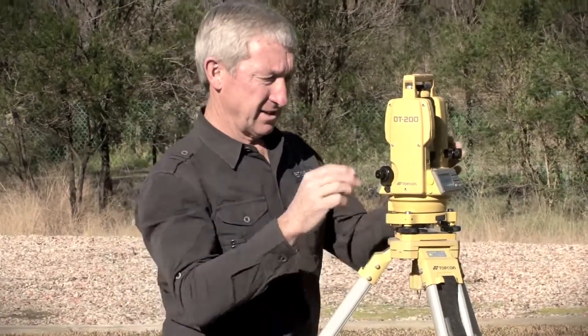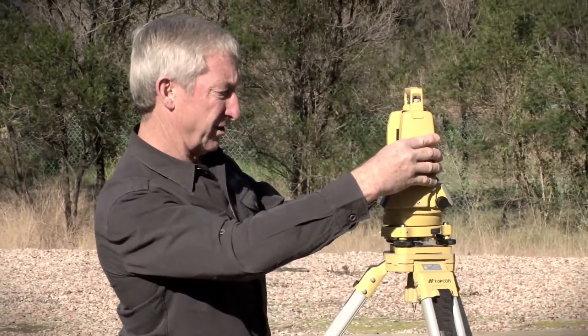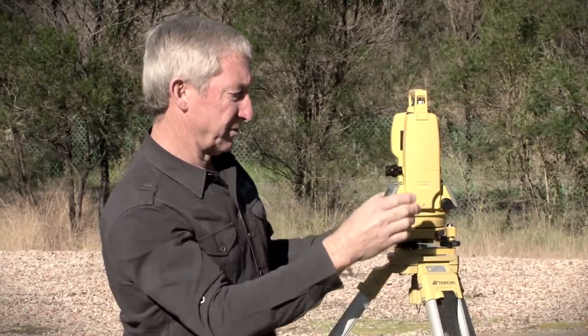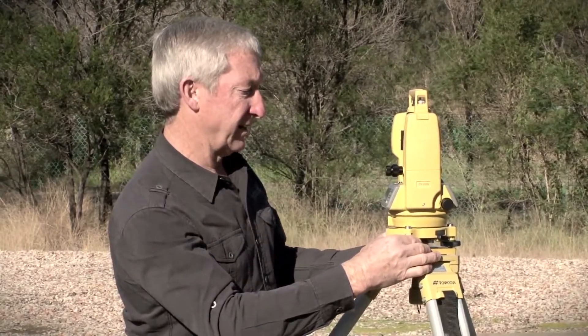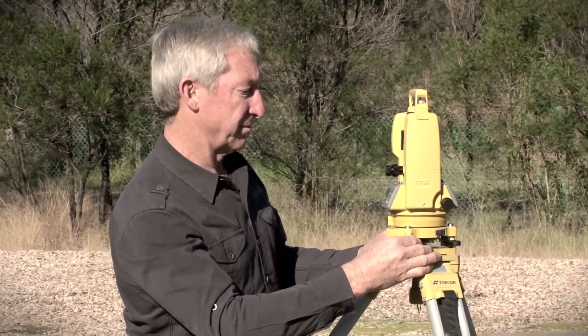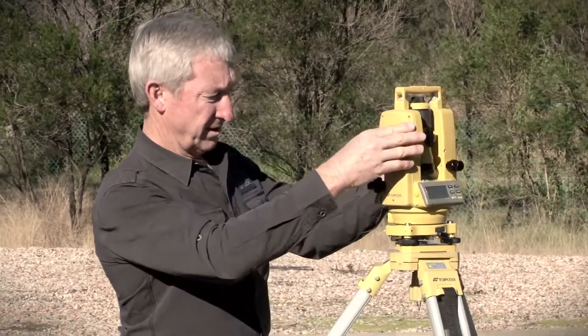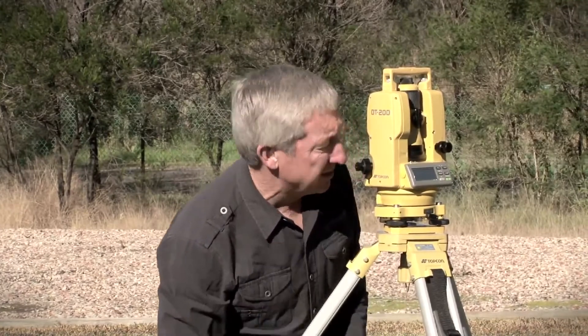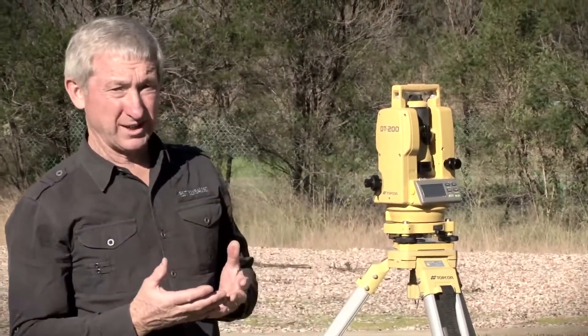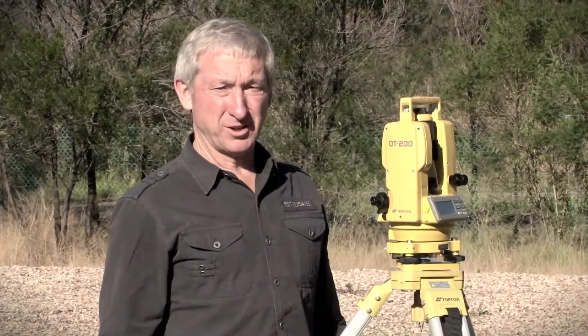I can then again align the plate level with the leveling screws and bring the bubble back into the center of the graduations. I check the instrument is still over the mark — and it is. So I now have the instrument ready to be used. You may need to repeat the last two steps — centering the plate level and sliding the instrument over the tripod plate — to get it ready for use.